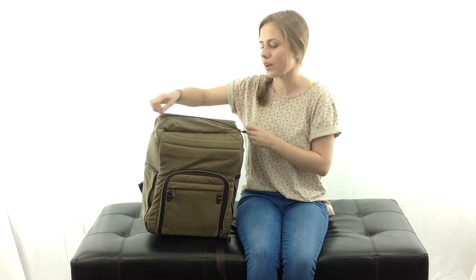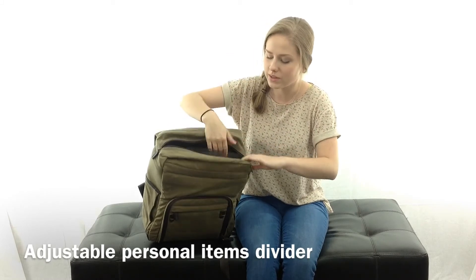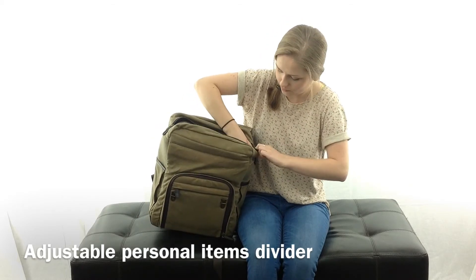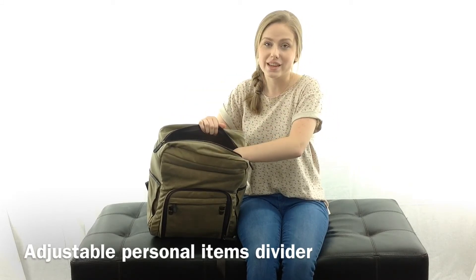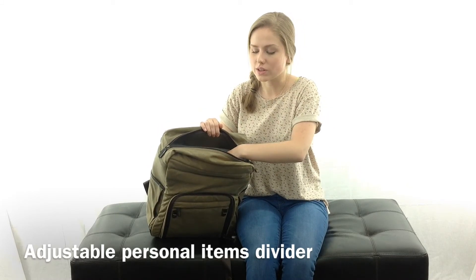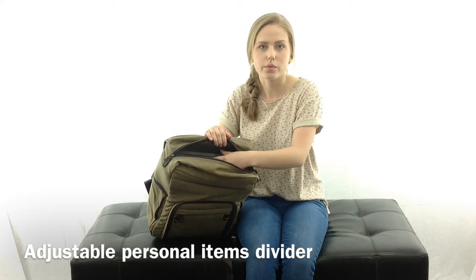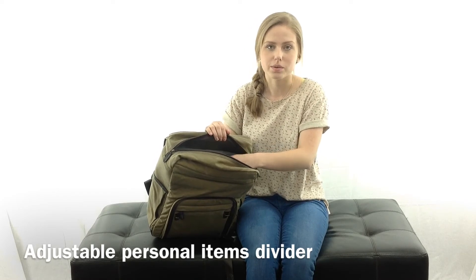On the top of the bag you'll unzip as well, and this reveals another divider — this is your personal items compartment. It's one of those Velcro dividers and you can take it out. It'll stay in place and won't move around. You can adjust it to have more or less space for your personal items. Right now there's about 4 inches of space here, and you can adjust it to have up to 7 inches of space for personal items.